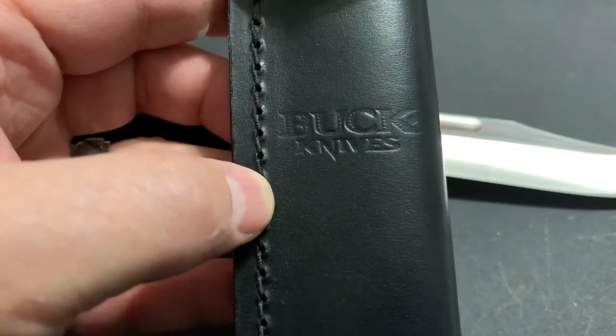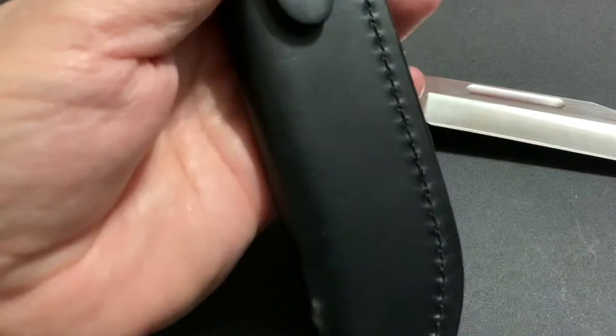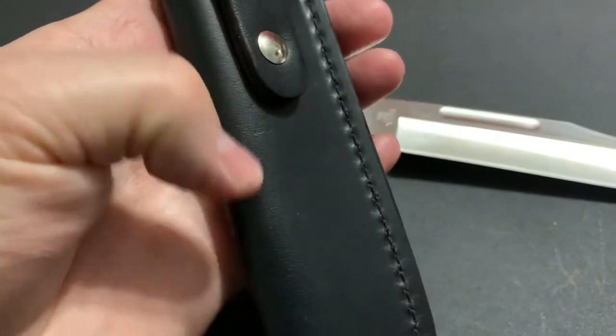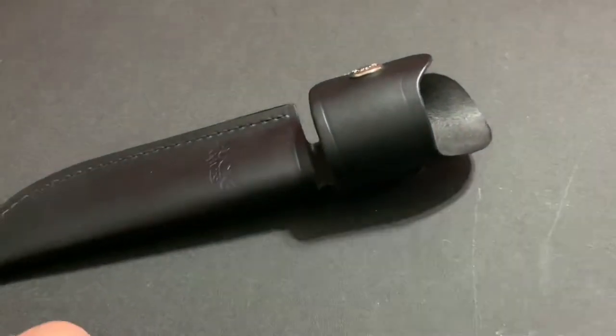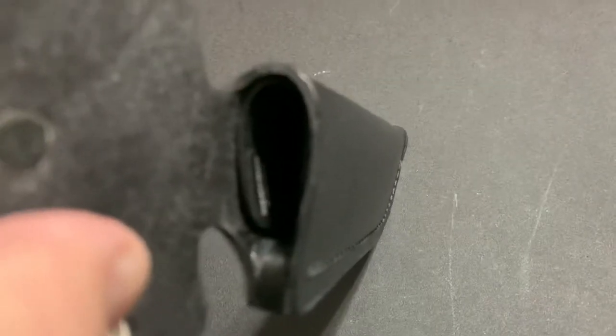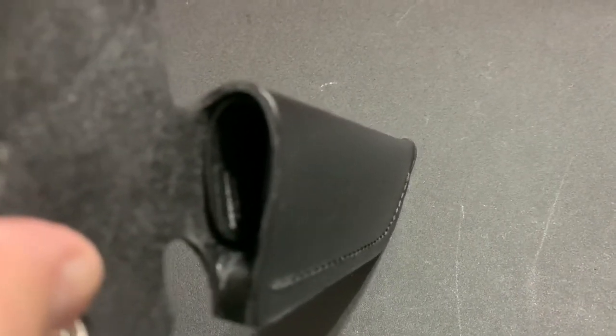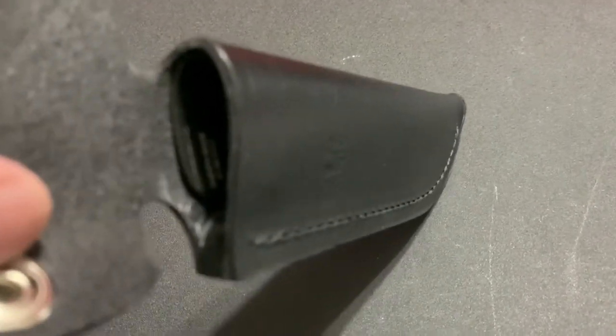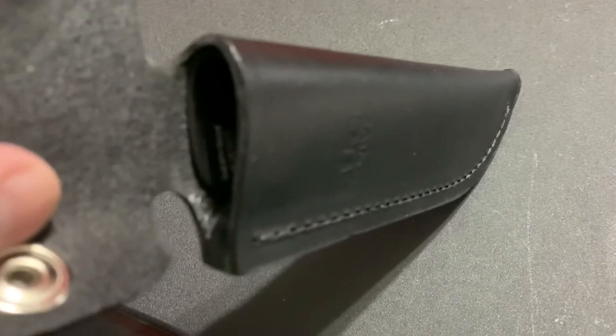It usually has 'Buck Knives' and sometimes the anvil stamped on the front. This one doesn't, but it usually has the model number on the back as well — so like this one would say 119. It's very secure: when this wraps around, the knife goes in there. It does have a little plastic insert, and that's going to protect your leather from being cut. Believe it or not, it also helps from corrosion, because leather gets moisture on it and being stored it could cause some rust on that blade.